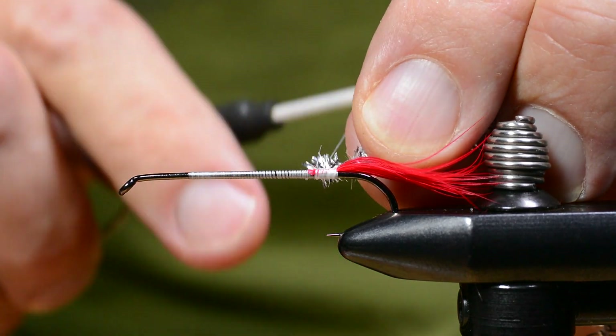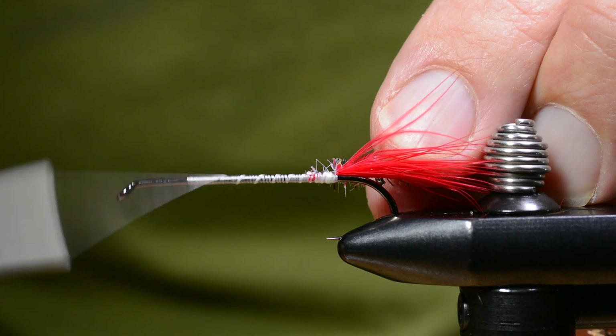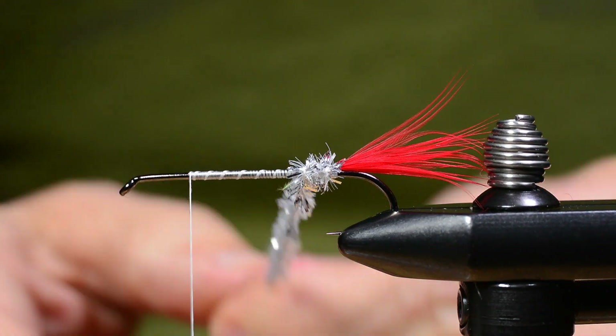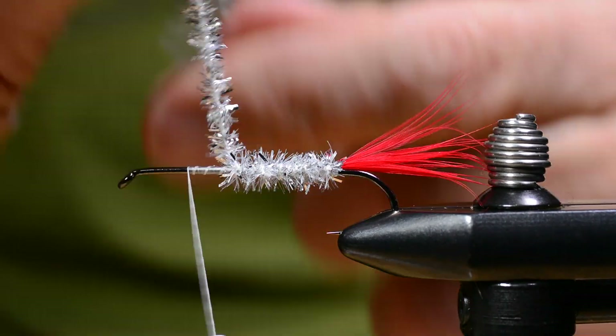This is a tinsel chenille — pretty hard to obtain, I found out. It's made by Vapsi, so it should be available in the U.S. and worldwide actually, but not many shops carry this.